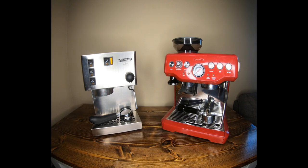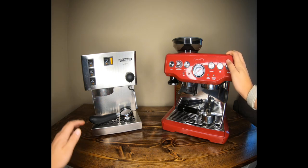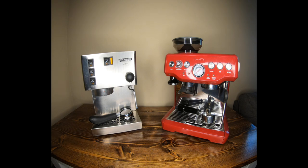Today we're going to be doing a comparison on two different espresso machines: the Breville Barista Express and the Rancilio Silvia. Welcome to Kabeen's Coffee Corner, where I'll be doing different reviews on coffee gear, tips and tricks, and advice on which products you should buy, and answering questions you may have in the comments.